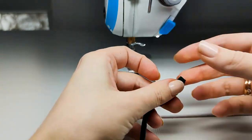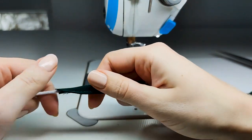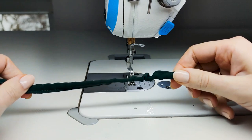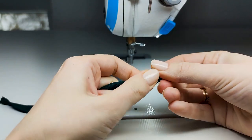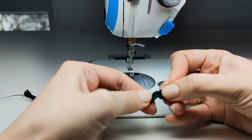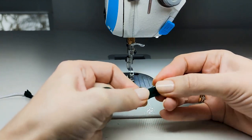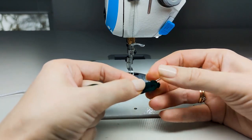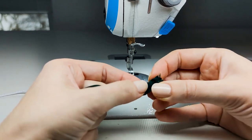Now the fun part — pulling the string. Start slowly pulling the string, and pay extra attention to that top part because it will be the most difficult to pull out. But once you pull that through, everything else should be pretty easy.